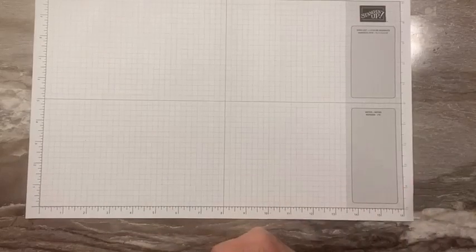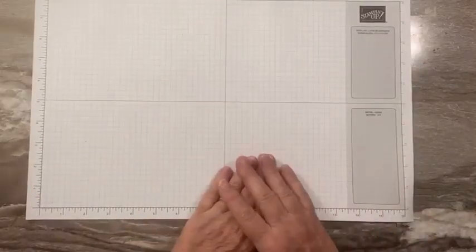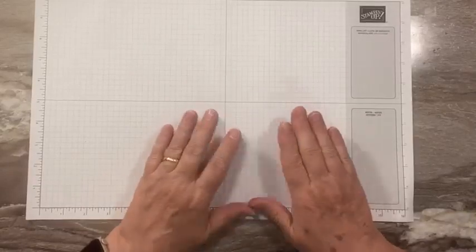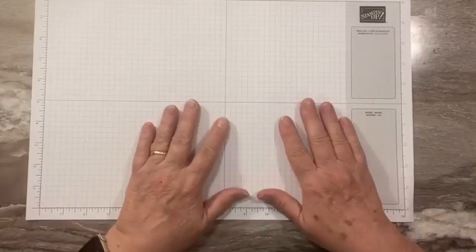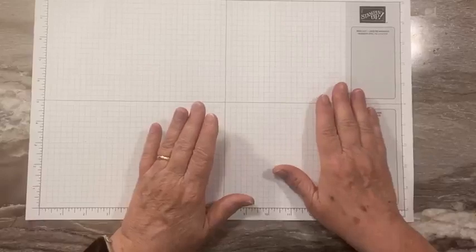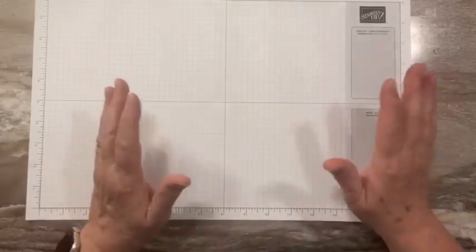Hi everyone, this is Sandy Recy with stampacrew.com. I'm an independent Stampin' Up! demonstrator. Thanks for joining me today for another video tutorial. We are not live today — I'm setting up for my big craft show this weekend, so I have pre-recorded today's video. I'm not sure if I'll get one for the next couple of videos, so we may see you next week. We'll see what happens.